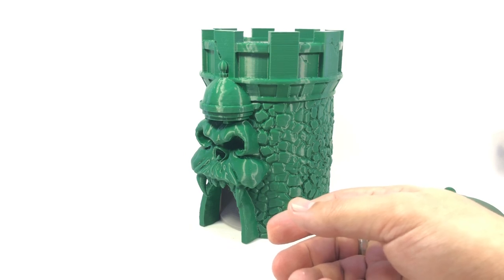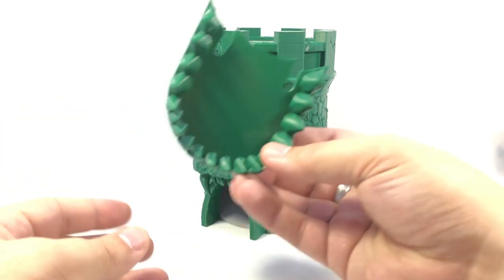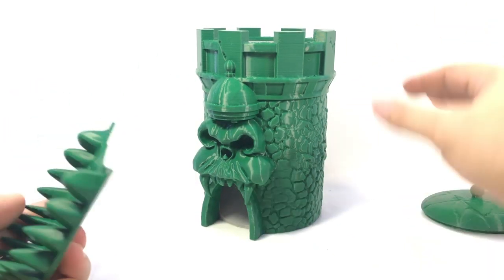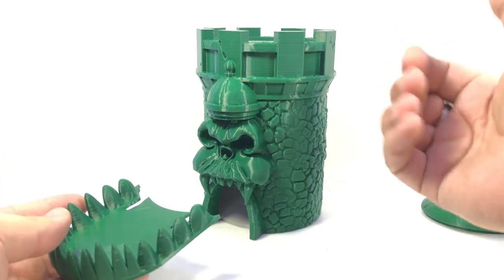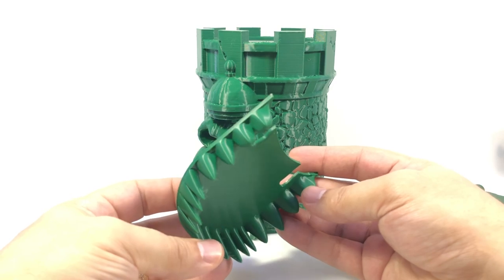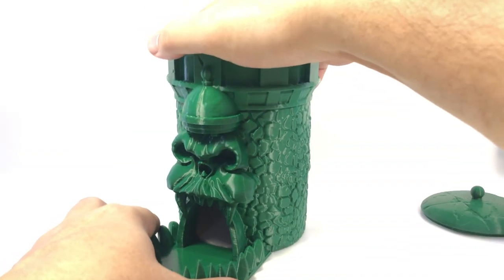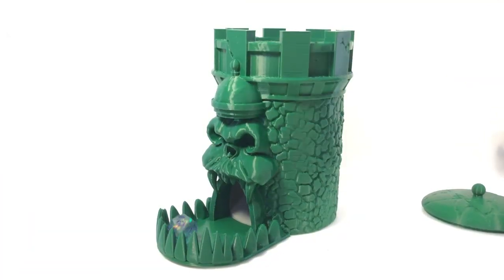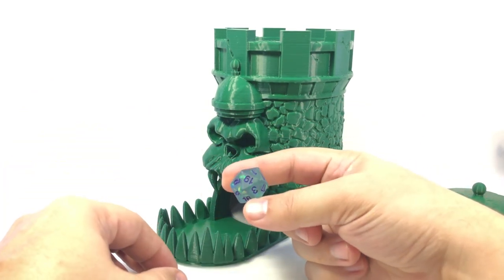Another file I found is from a user called Optimus Gene — who has a Transformer-based username and a Ghostbusters cosplay profile picture, so probably someone I'd get along with. He designed a jaw bridge add-on for the Castle Grayskull. It has little cutouts that snap into place around the door. You click it down, and now when you roll dice, they don't go rolling everywhere. It also gives an extra surface for a little added randomness.